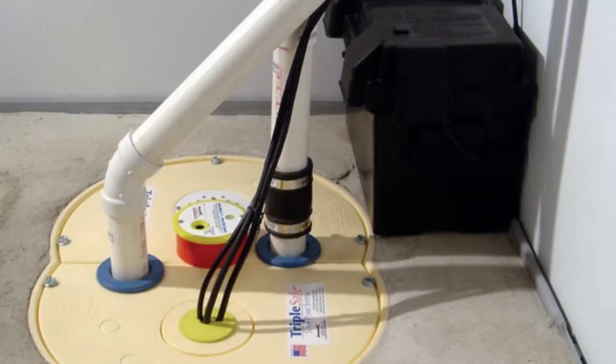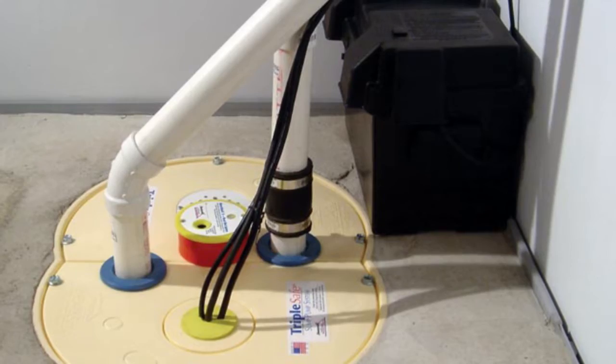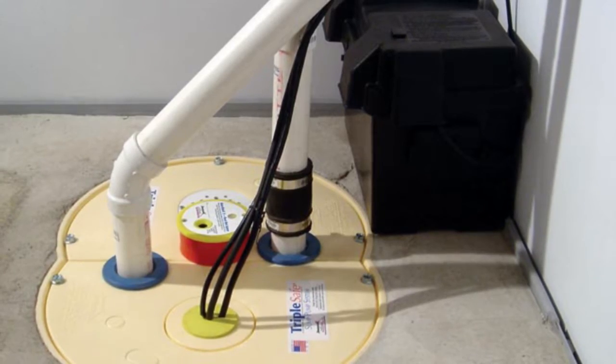Pump 1 is a heavy-duty, one-third-horsepower Zoeller pump that easily handles a pumping volume of up to 2,600 gallons per hour.